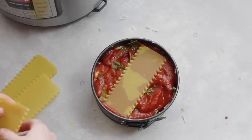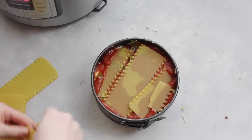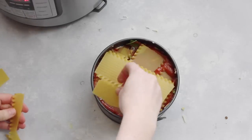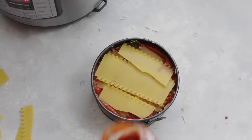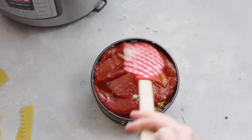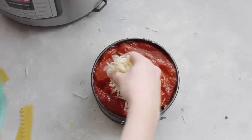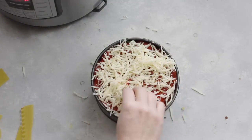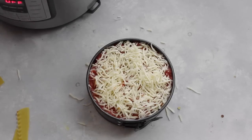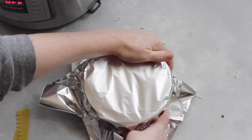This is the last layer of noodles — measure them to fit into the pan. Add another half cup or so of sauce and spread it around. And now for the best part: the cheese. Add about a half cup to a cup — I like a lot of cheese so I added about a cup. Once you're done, take a piece of foil and put it right on top of your springform pan.